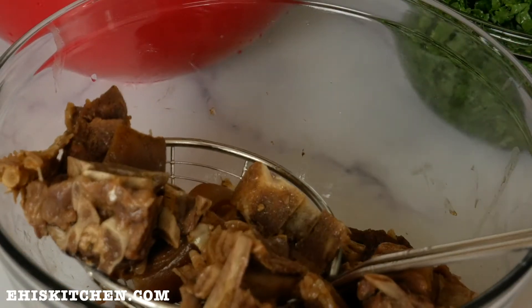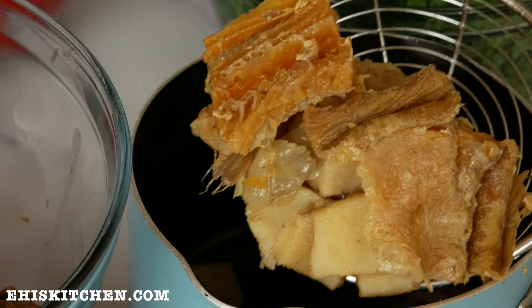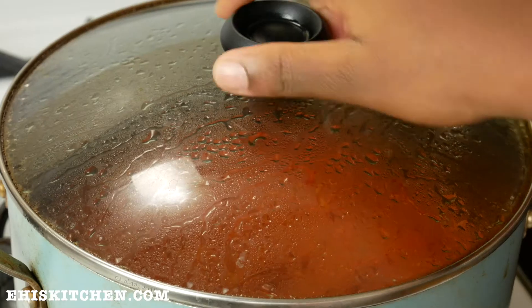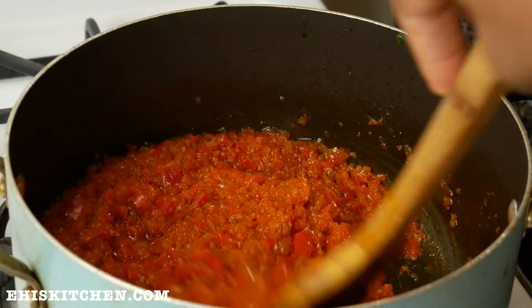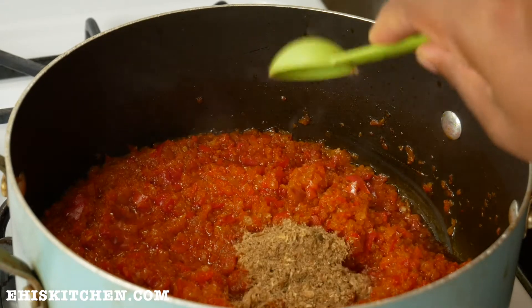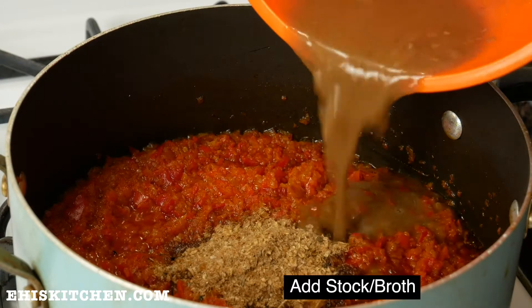What do you guys use for your eforiro? Let me know in the comment section below so I can get other ideas. Now I'm showing you the already cooked fish and meat. Next I check my peppers — I can see they are slightly fried, so that's good.